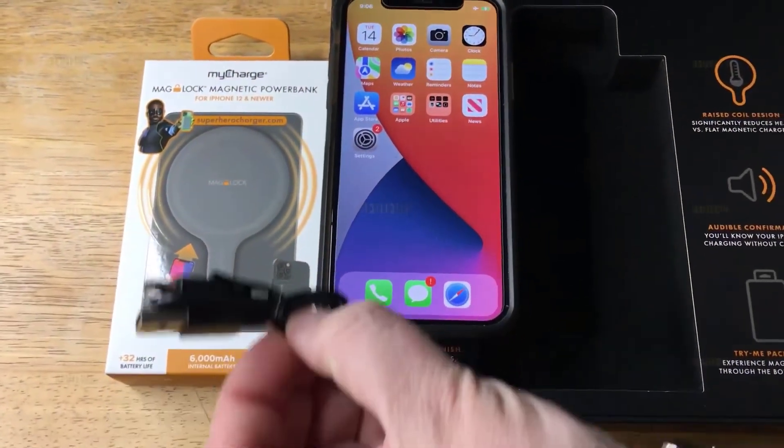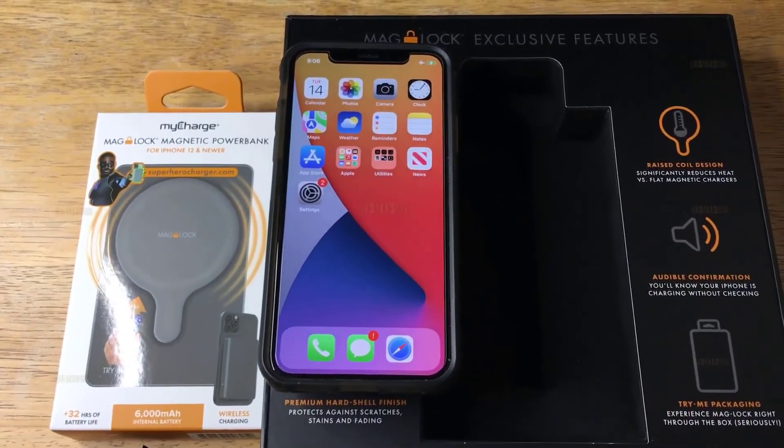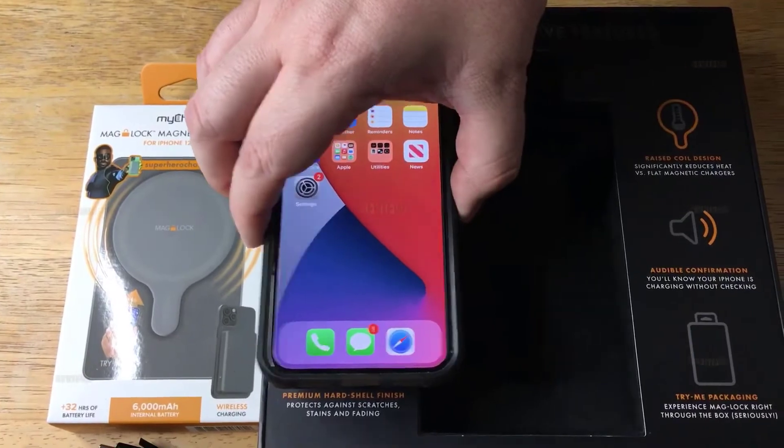The MagLock is charged via USB-C connection and functions as a wireless charging pad if you place your phone on the pack while it's plugged in.